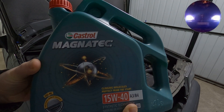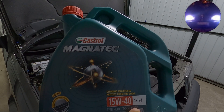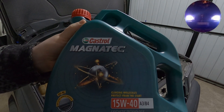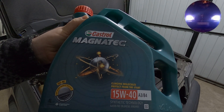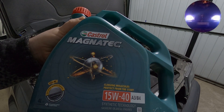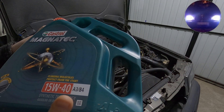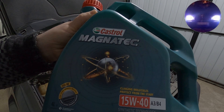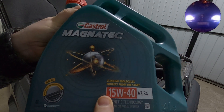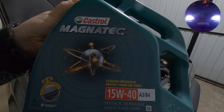I was talking about this in a video I did a long time ago — I'll put the link above. I know that the oil Mercedes uses is Mobil 1, but the one I like to use is Castrol Magnatec 15W40, which is mineral oil.